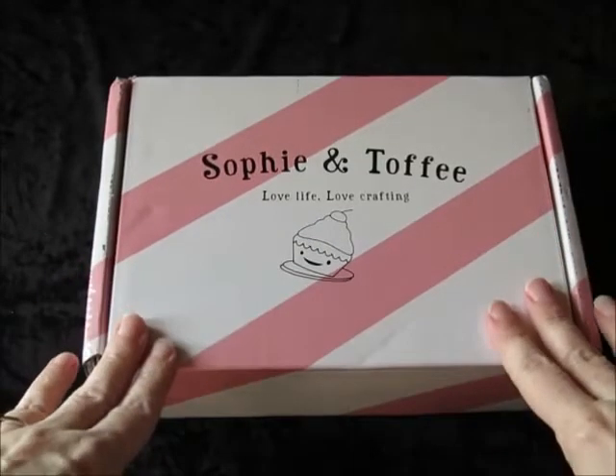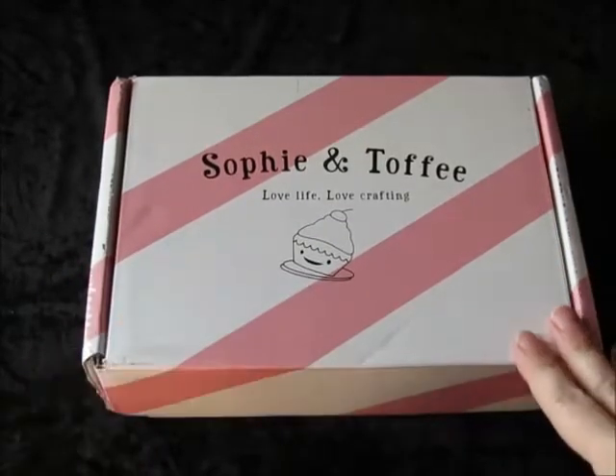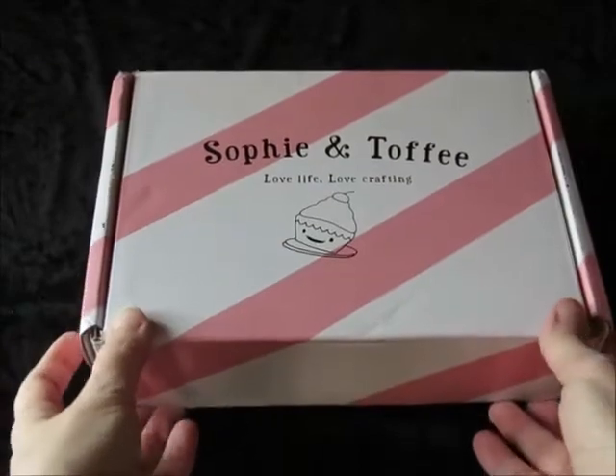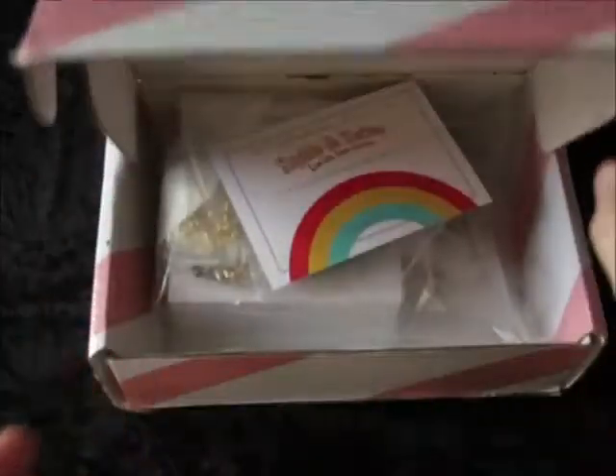This is the actual box it ships in. The address label and everything is on the bottom. I have cut the tape already.